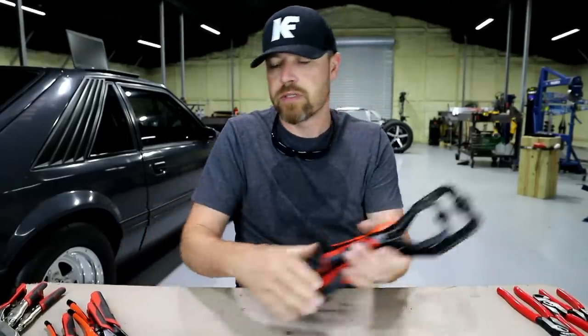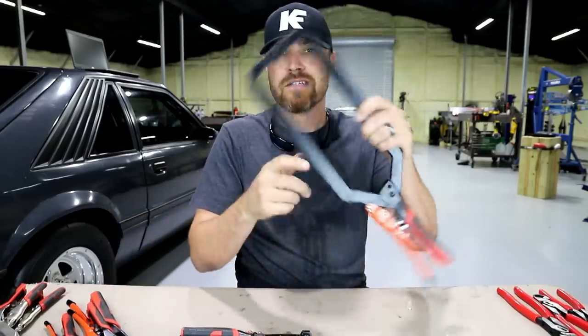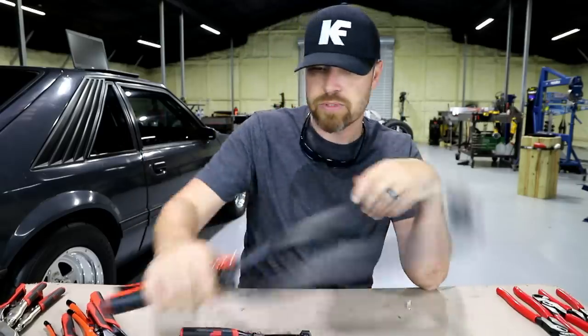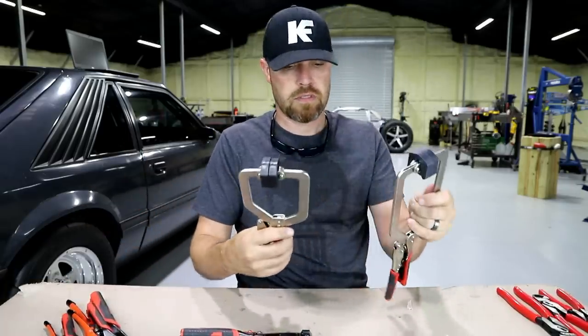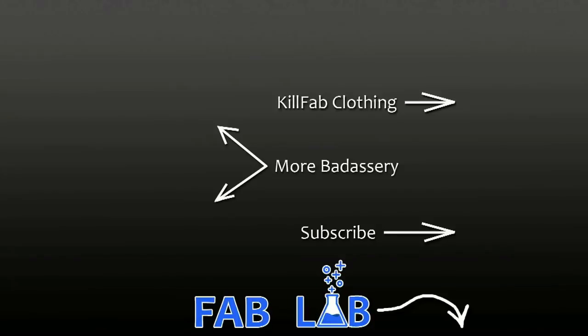Alright guys, there you go — Armor Tools. I'll drop you some links in the description as I always do, you can go check this stuff out. Very cool. If you're looking for some new stuff or just some better stuff, go check out Armor Tools. As always, thank you for joining me. I'll see you guys some more this week. It's Friday, fool!